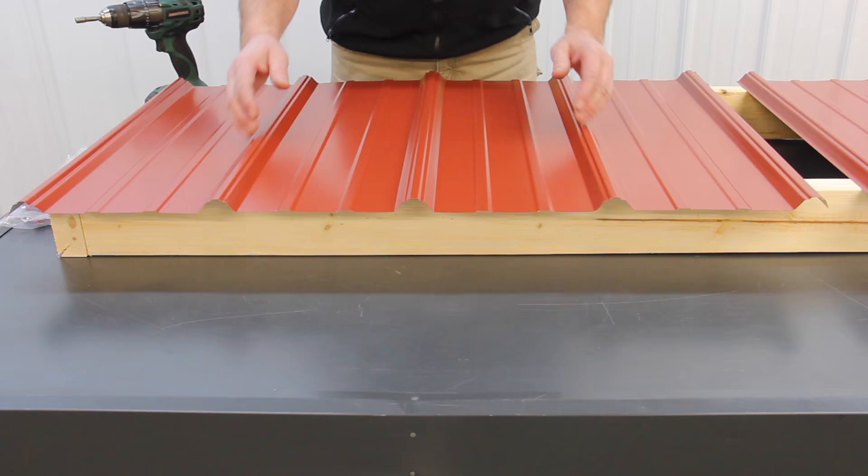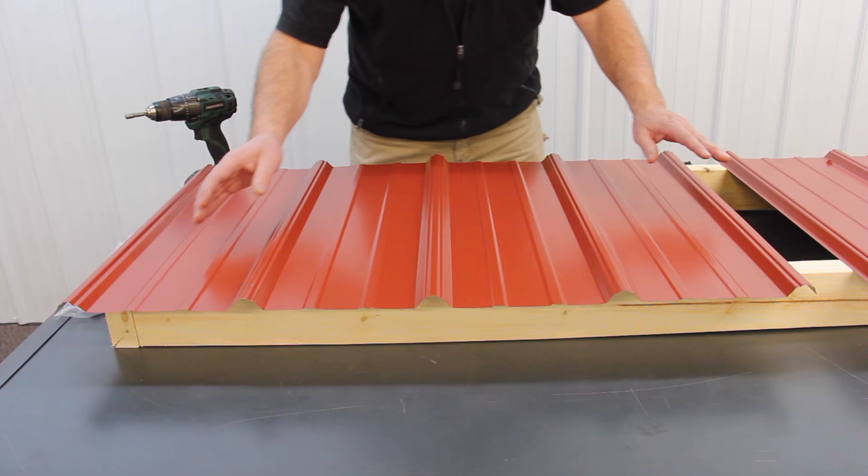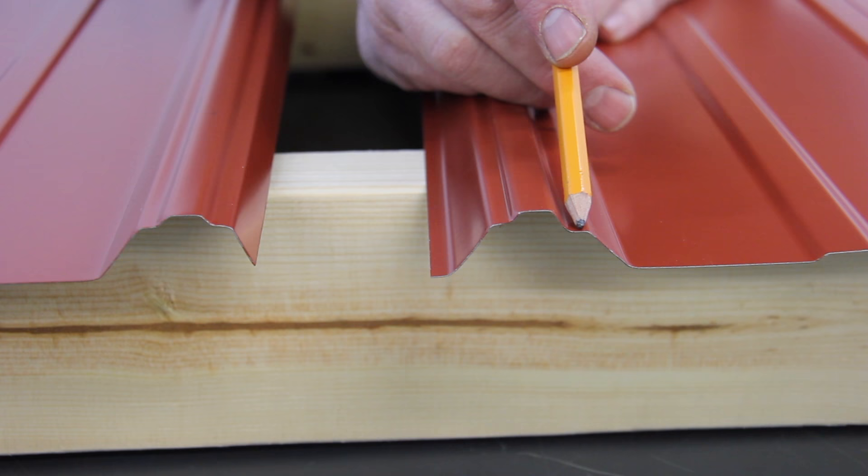One side of the panel is an underlap and the other side is an overlap. How do you distinguish between them? The underlap has a drain channel — the drain channel side of the panel has a lower hip on the rib. These are called the hips on the rib, and there's one on each side.